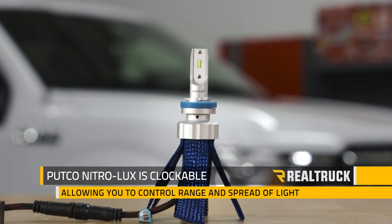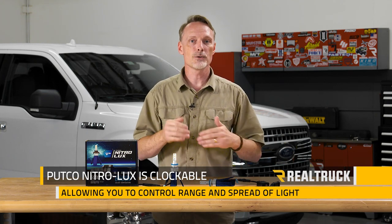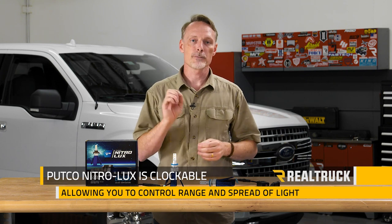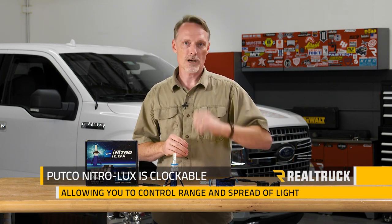Putco Nitrolux is clockable. That means you can rotate the bulb inside the headlamp to fine-tune your range and spread of light from your specific housing. However, they are pre-clocked for the most common applications.